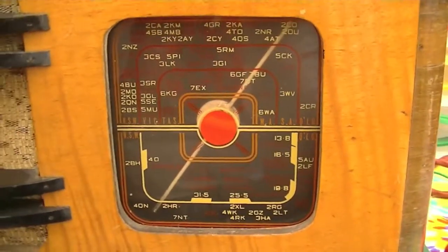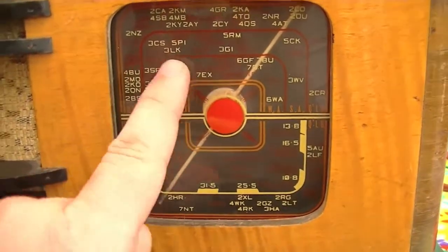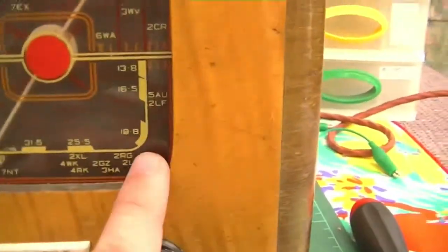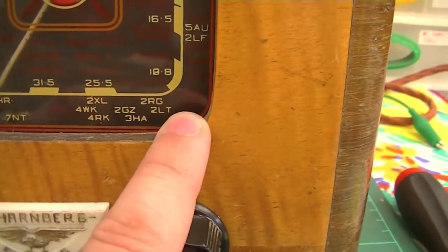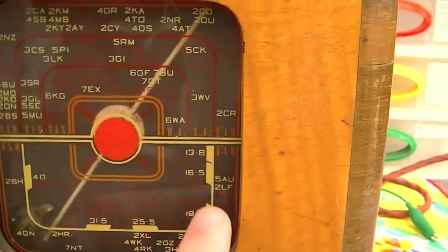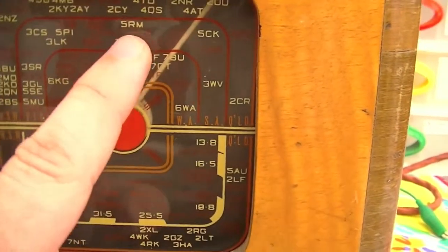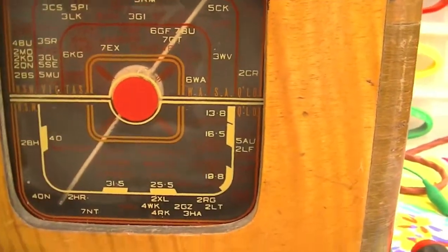If you look on the dial, all the old AM medium wave radio stations are marked — for example, 3KZ which no longer exists, 3VW which I've never heard of, 3LO, and so on.